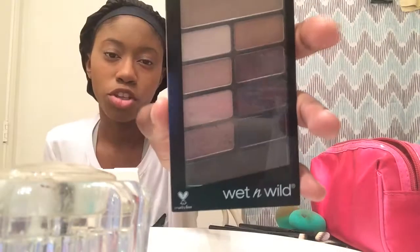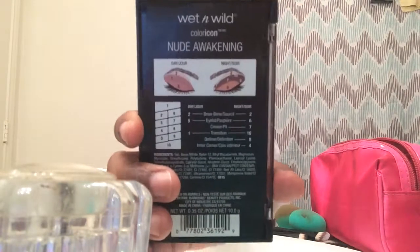I already did my eyebrows a little bit. Now I'm going to put this powder on my face. I love using this, it's just kind of fun — though I'm going to get it on my white shirt.